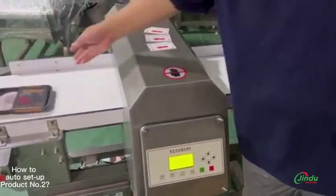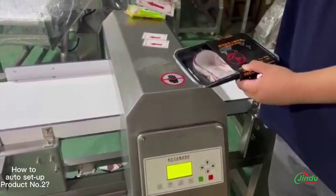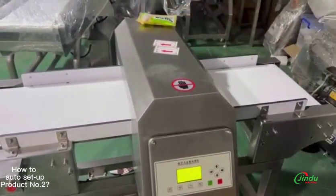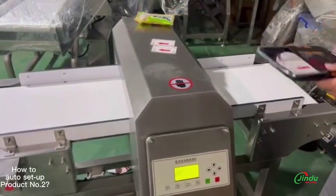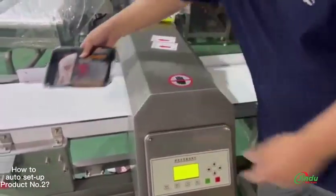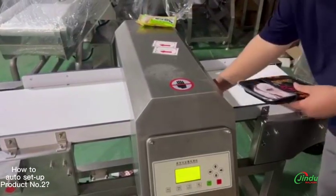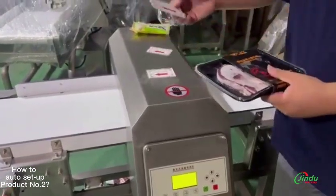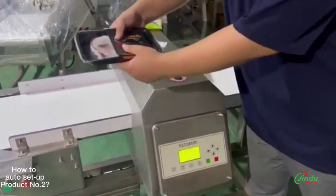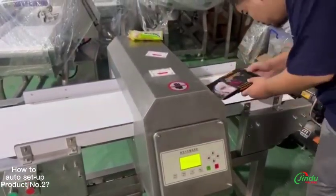It will not alarm. Then we will put the testing card on the product and check — it detects and alarms. You can test it several times in the way you want to verify that the machine has really finished the auto set procedure. Put different testing cards on the product and test several times to make sure the auto set procedure is finished and the machine is ready to use.